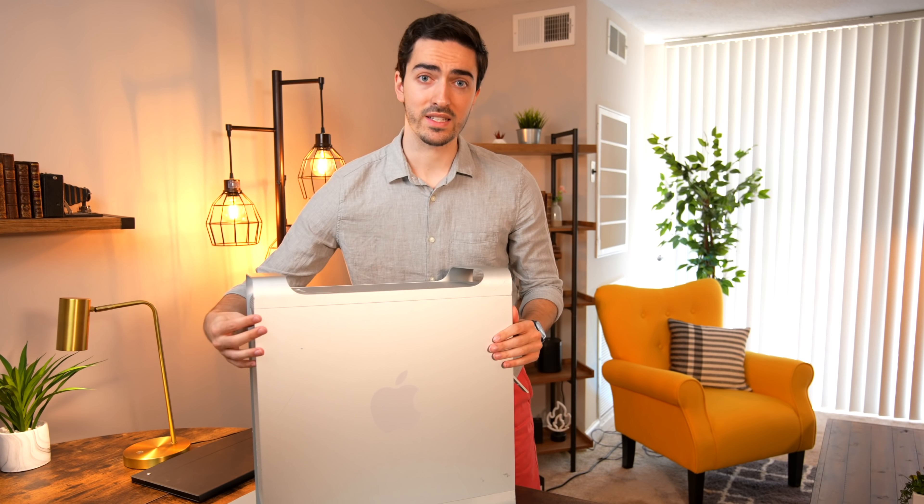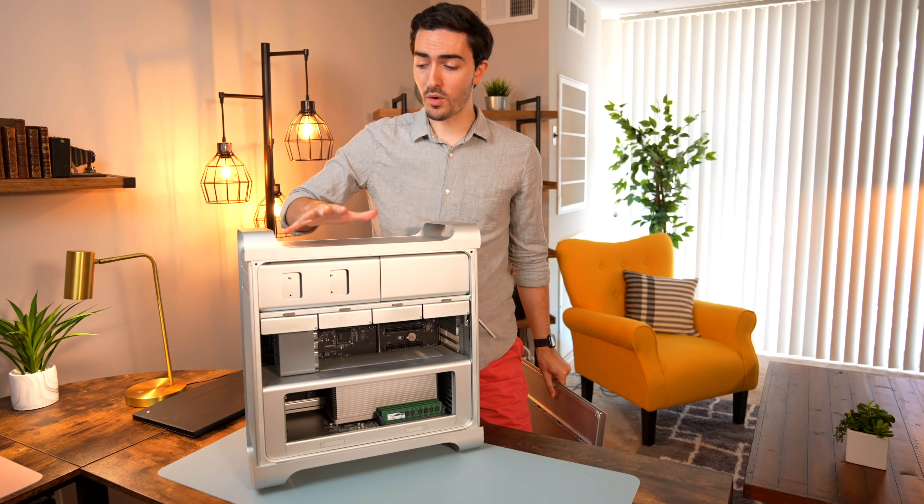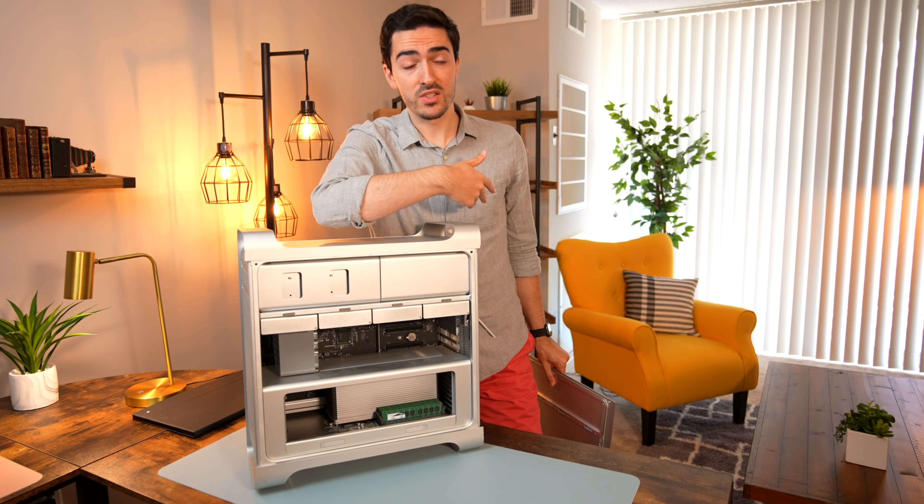So a little bit about this machine. It's a 2010 5,1 Mac Pro and there are two main things wrong with it. Number one, it doesn't boot up — that's a big thing. Number two, it does have some cosmetic damage. This foot over here is totally caved in and the whole thing is a little bit crooked. The goal is to see if we can figure out why it's not booting up and then fix that.